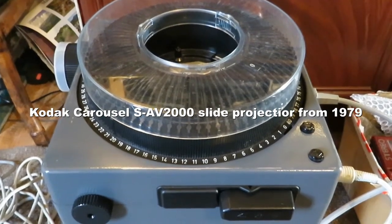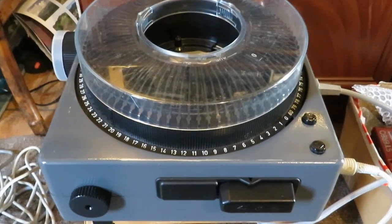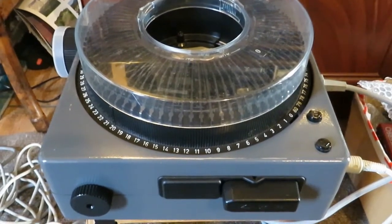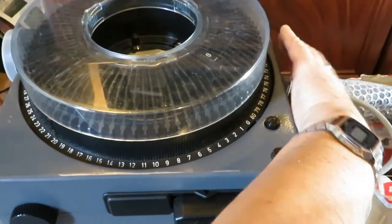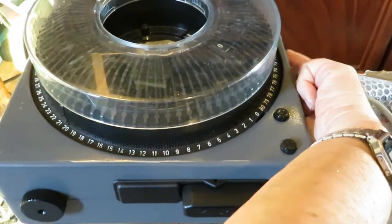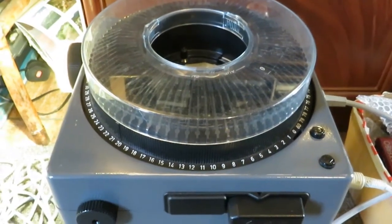Hi YouTubers, today we have a Kodak Carousel Remote Control Slide Projector. Turn it on — the bulb is working, I've just changed it.